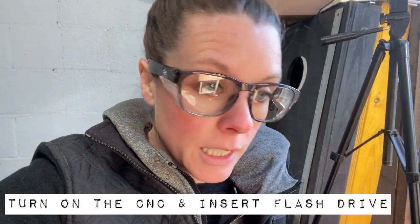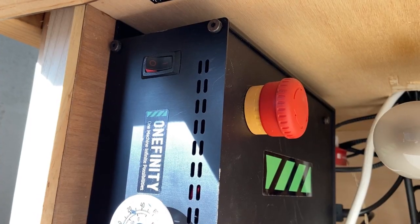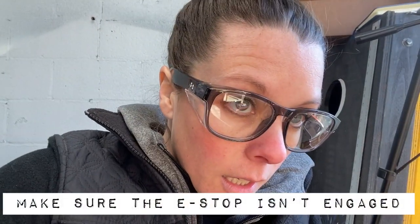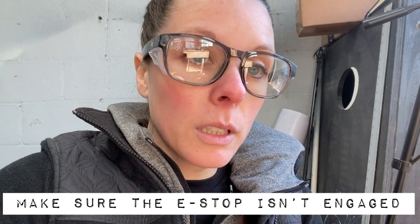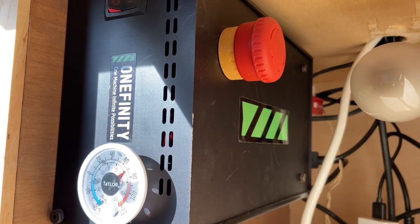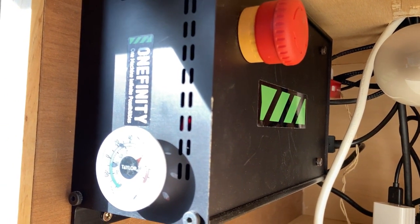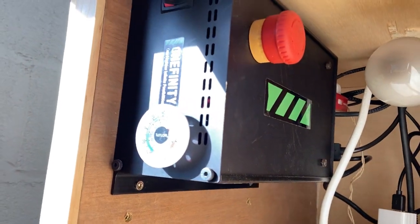It is time to turn on your Onefinity CNC. There is just a simple power switch on your control box, and if it's not turning on, just double check the emergency stop button — in shipping that comes pushed in, so you may need to pull out that red emergency stop button. I already have my red flash drive plugged into the USB port in the back.